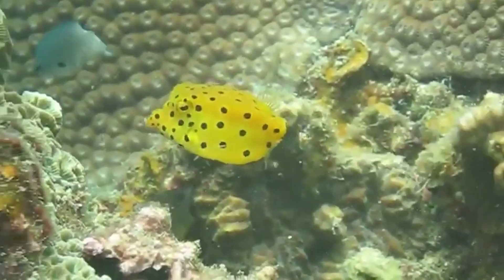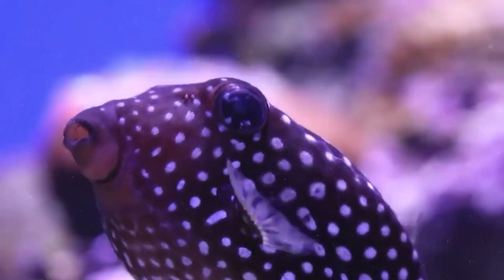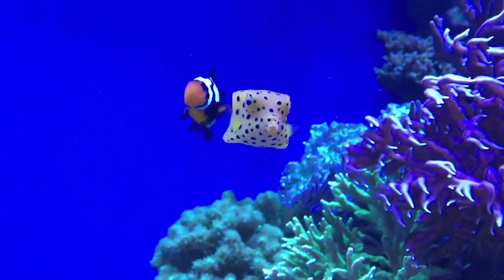The body of the fish has mucus containing the poison ostrichotoxin. At the slightest danger, the production of mucus increases and the substance enters the surrounding space. If it gets on passing sea creatures, they will die.